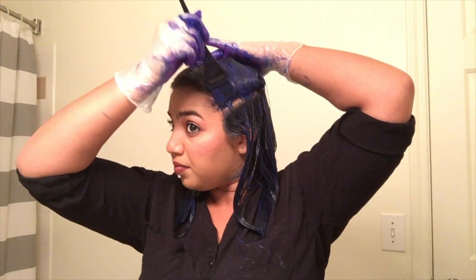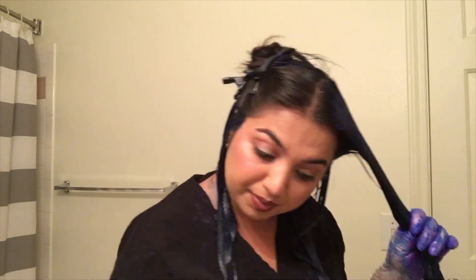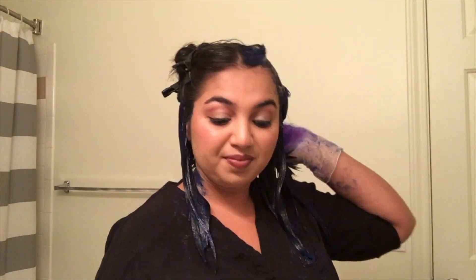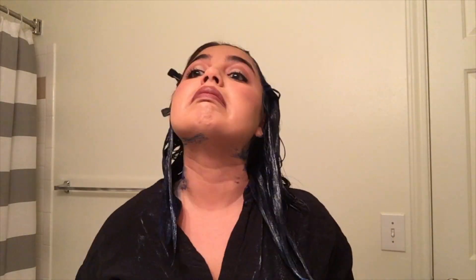In terms of how the product stains counters and skin — it does stain, but it's not terrible. It really only took a few days and a few washes to get it off my body. One thing I do recommend: if you have a cleansing balm for makeup removal or skincare, that helps remove the hair dye off your face, ears, neck, wherever it may land. It gets it off mostly — sometimes you have to go through a second time, but I'd recommend that as a tip to remove staining from skin.